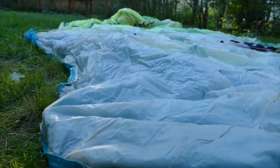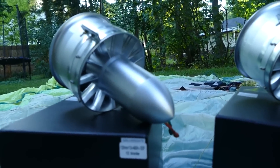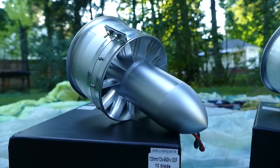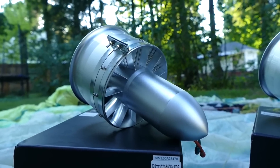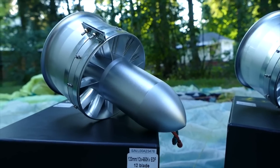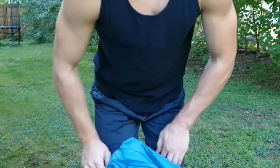Hey, what is going on guys? So a few weeks ago in another video I started possibly my biggest project I've ever done. My plan is to fly with jet engines and make a personal flying machine that's portable enough to fit into a backpack. This has been a dream of mine ever since I was a kid and I've already gathered most of the materials.